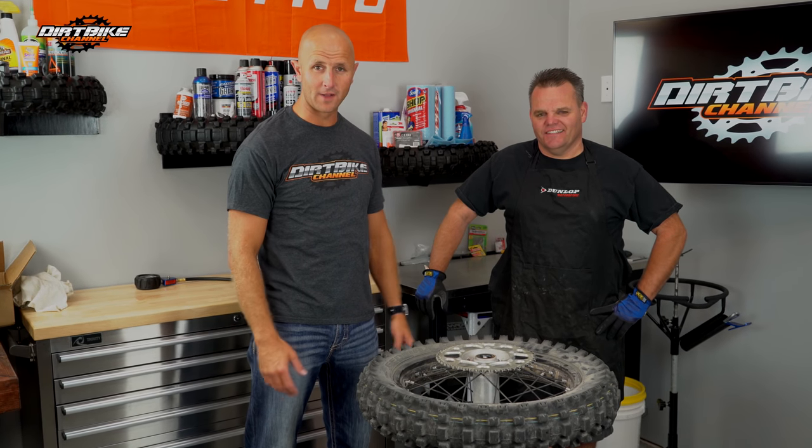Hey guys, you're watching Dirt Bike Channel. I'm your host Kyle Brotherson, and today we've got a special treat. I've got a guest host for today's show — Jay Clark with Dunlop — and he's going to take some of the mystery out of dirt bike tire changes.